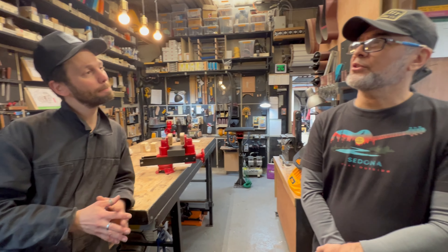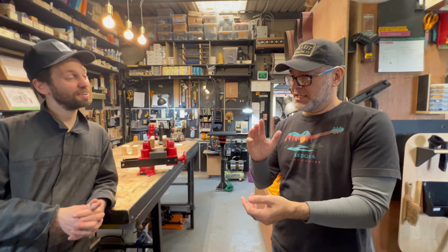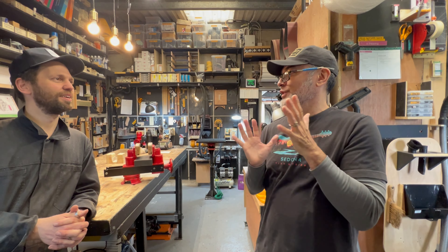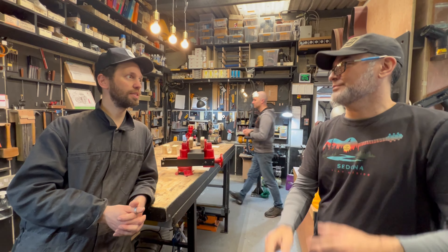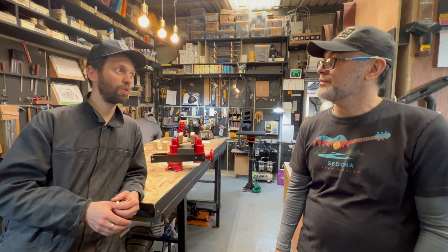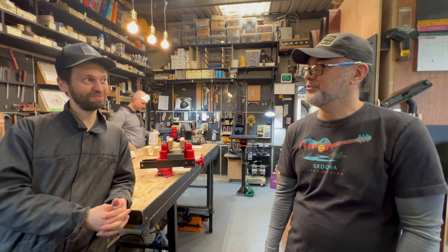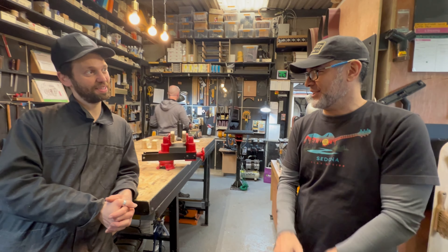It was meant to be. My dad was a luthier before he passed away — self-taught, didn't go to school for it. He was limited because he didn't do necks at all, he just made the bodies in a small wood shop. A huge part about being a luthier is that you can take a medium, not-so-great guitar and set it up so it plays a whole lot better than even a much more expensive guitar. He taught me how to set up and do intonation.